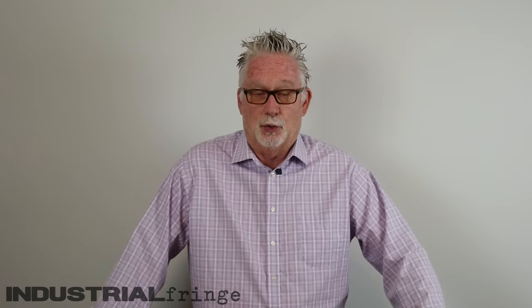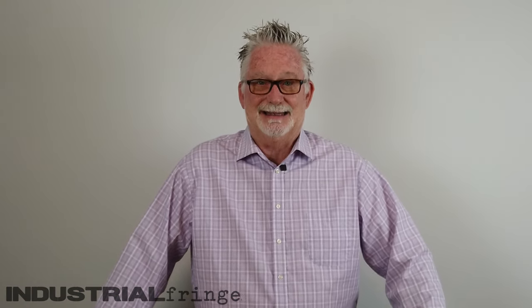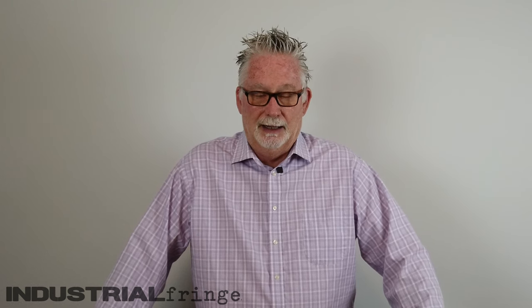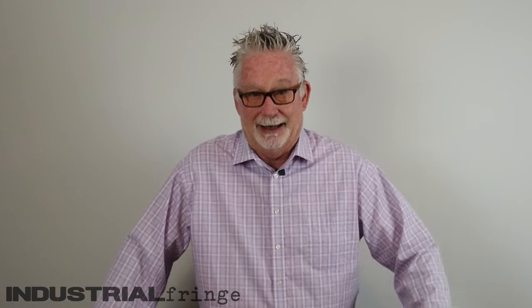Hey everybody and welcome. If you've never been to this channel before, my name is Roy and we talk mostly about sublimation, but I'm open to anything. Today we're going to do an unboxing, an installation, and a testing of two products. One is a brand new Epson printer that we're going to convert to sublimation, which basically means putting sublimation ink in.